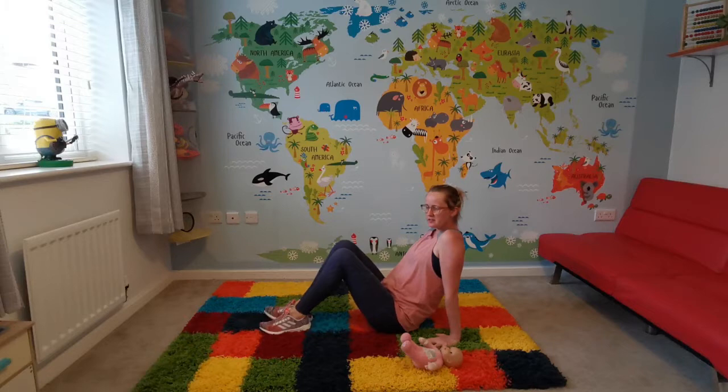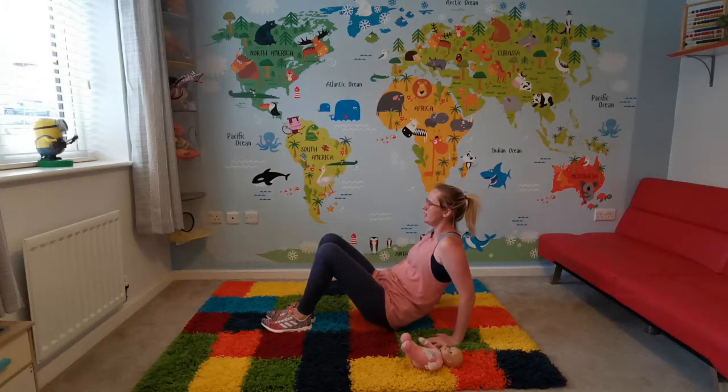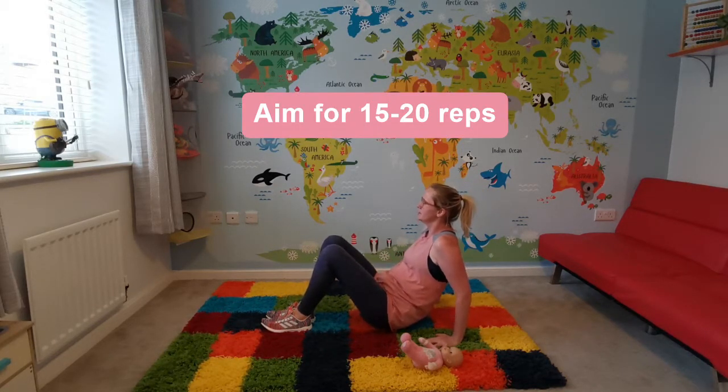Position your hands next to your bum with your fingers spread apart. Lift your bum off the floor and then bend down. Make sure you bend from the elbow — straight, then straight.